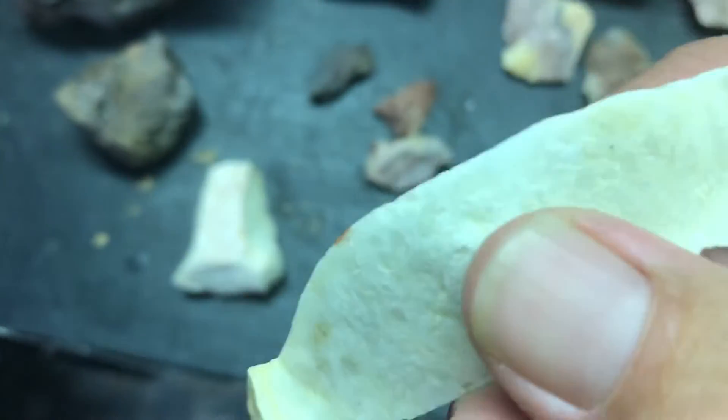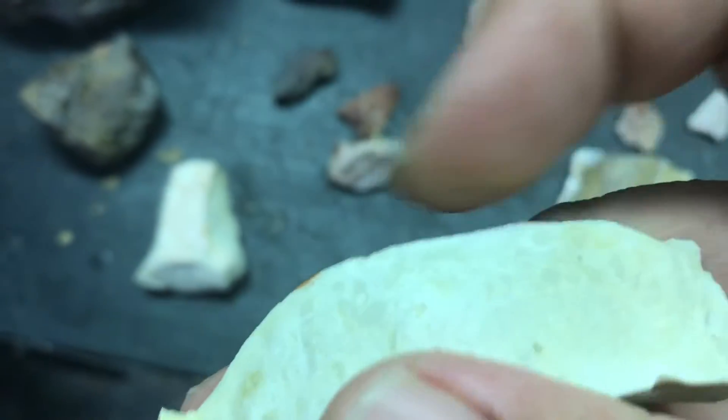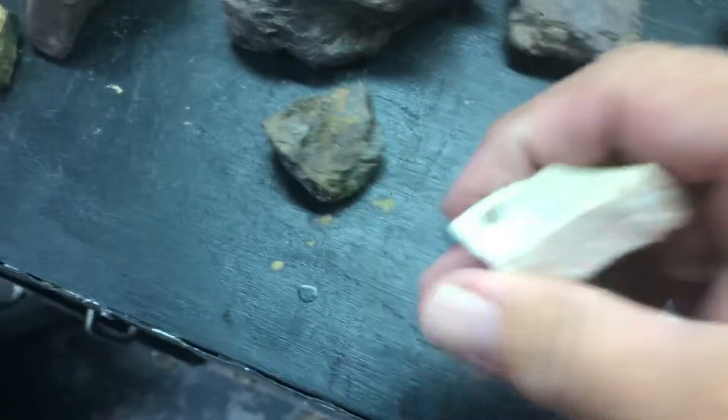Don't know if this is anything. Could have been like a little flake knife. A little scraper tool.